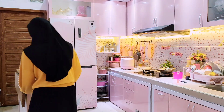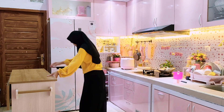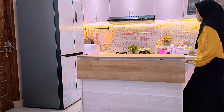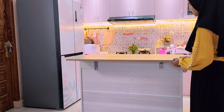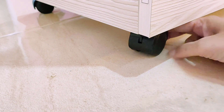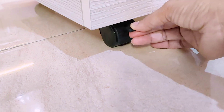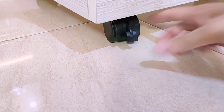Meja dapurnya sudah aku masukkan. Ukurannya 110 cm x 60 cm dan ketinggiannya sekitar 90 cm. Bagian mejanya bisa kita tekuk kemudian bisa kita luruskan seperti ini kalau mau bagian atas mejanya lebih lebar. Untuk rodanya ada penguncinya jadi jangan khawatir mejanya bergeser, dan dengan adanya roda pada meja dapur ini mudah kita pindahkan kemana-mana.